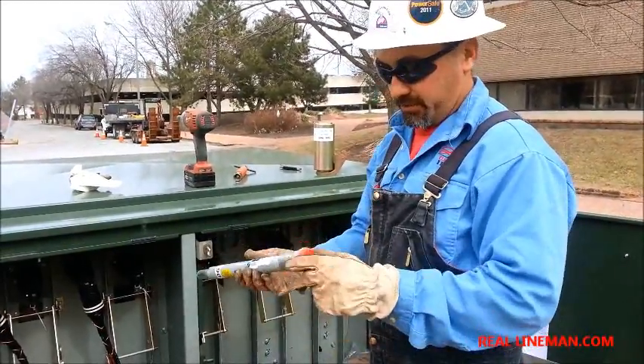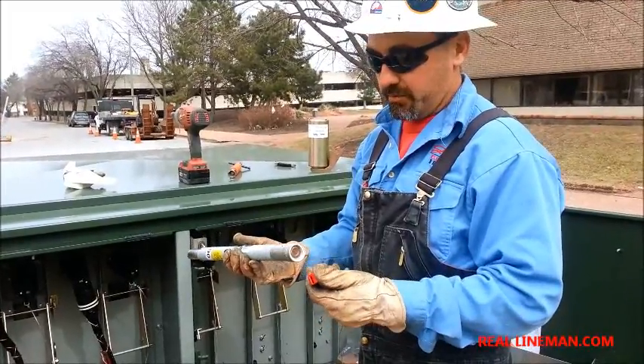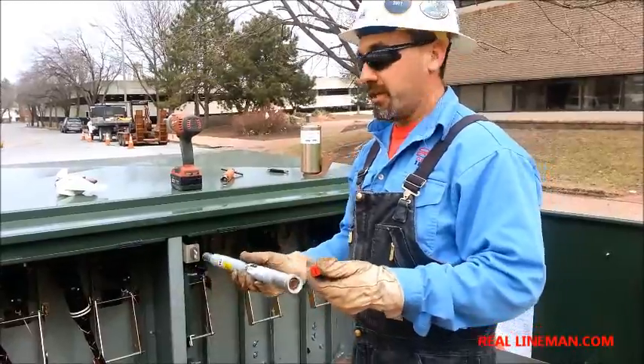First thing you want to do is take this red cap off when you install it in cabinets or something. If you're going to install it overhead outdoors, then you'll leave this red cap on.